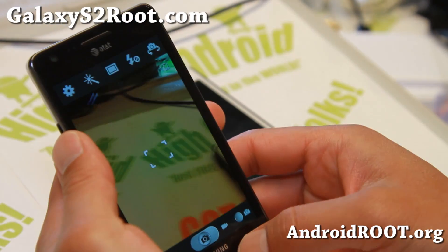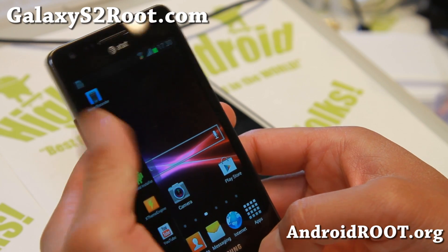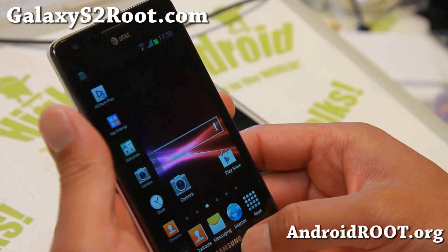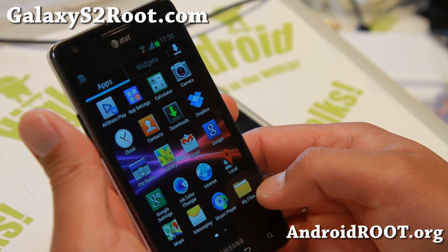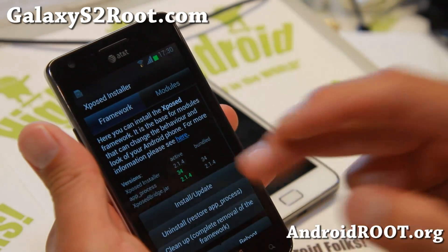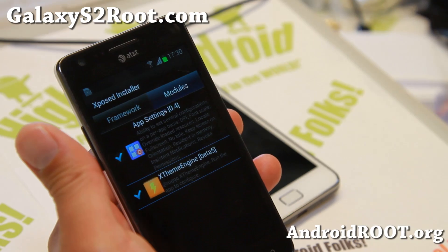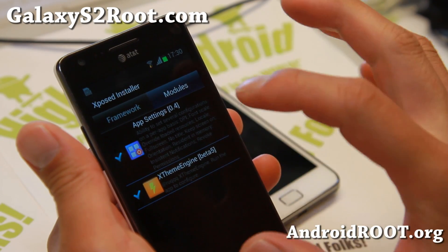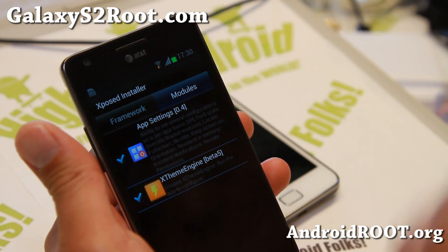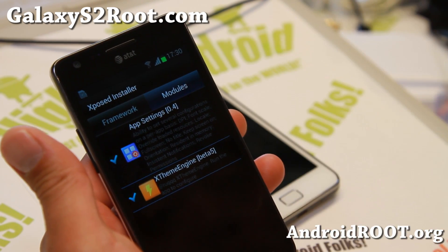It also has multi-window enabled for all apps, and you don't have to mess with anything there — it's pretty much automatic. You also get the Xposed app installer. Make sure you hit install update once, go to modules, check these on and reboot. You'll be able to take advantage of Xposed app settings. I have a full tutorial guide on that for running your apps in tablet or phone mode, or changing to custom DPI.